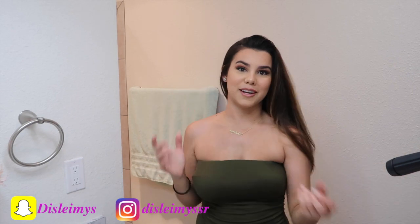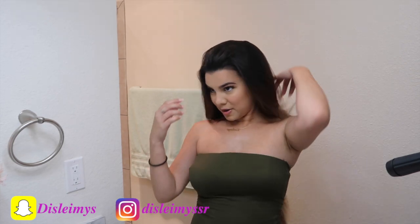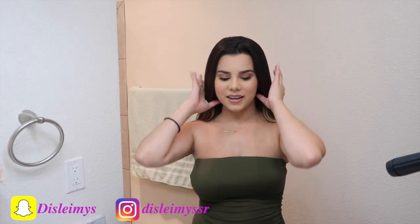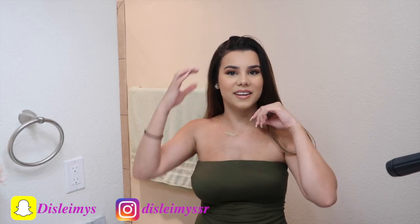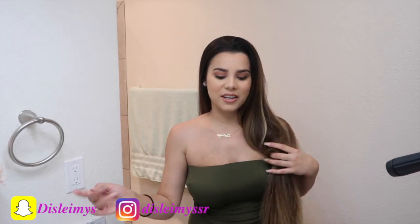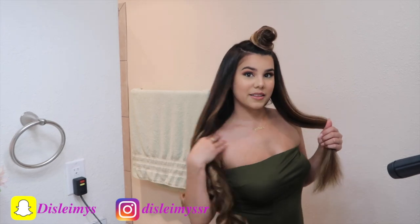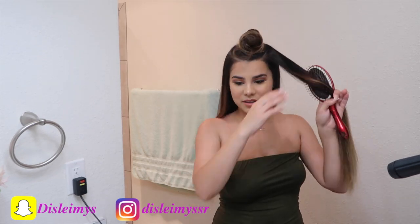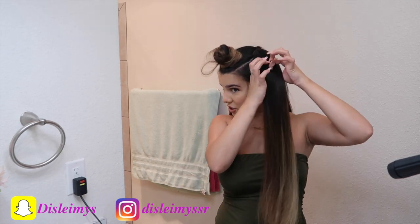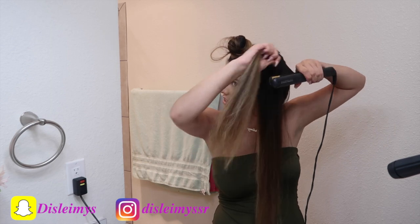It got so hot in here — I hate blow drying my hair because there's so much of it and so much heat. But my hair is pretty much blow dried now, so I'm going to go ahead and curl it. It only takes about 15 minutes. My son just woke up from his nap so I'm going to go as fast as I can. I already did one half of my hair — I'll show you what I'm doing.